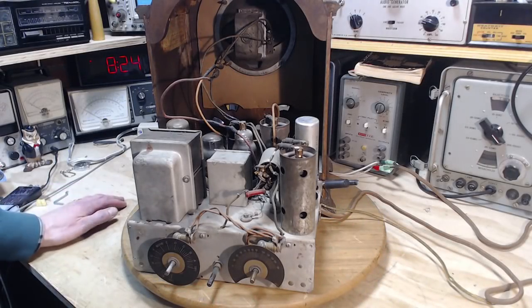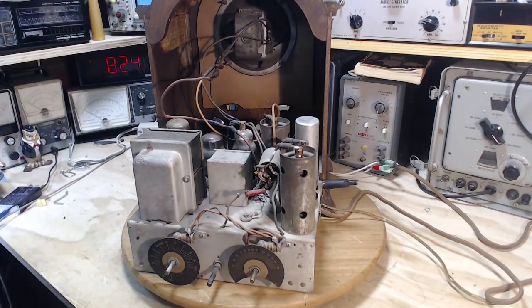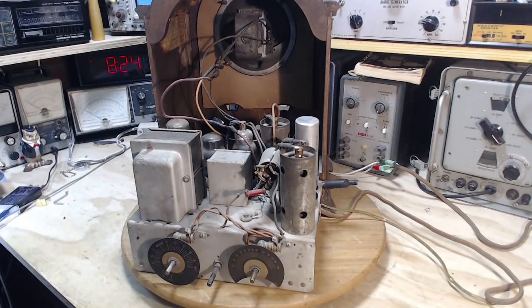Well, hi, thanks so much for joining me here in my shop. It's April 4th. It's been about five, six days since I've been in here last. Seems like forever, because I'm normally in my shop every day working on this kind of stuff.